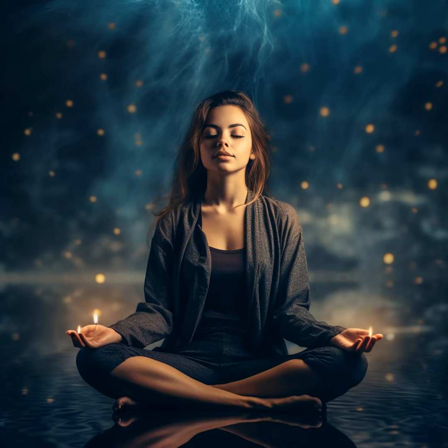As you immerse yourself in this peaceful setting, let's affirm your journey towards tranquility with these phrases. Repeat them silently, embracing their calming essence.